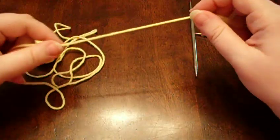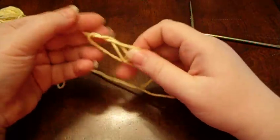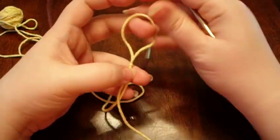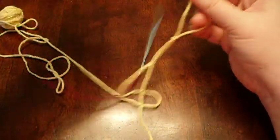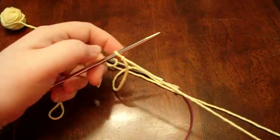Let me show you how to do the knitted cast on. First, I'm going to start with a slipknot, which you then put on your needle like so.